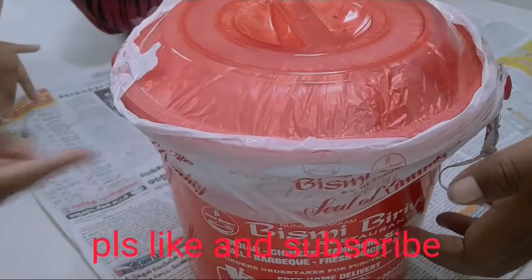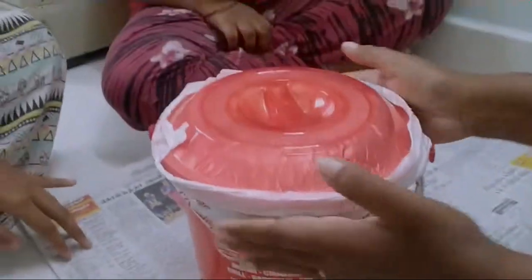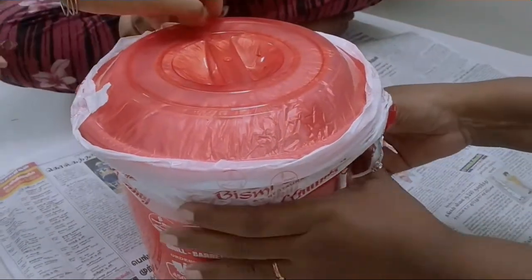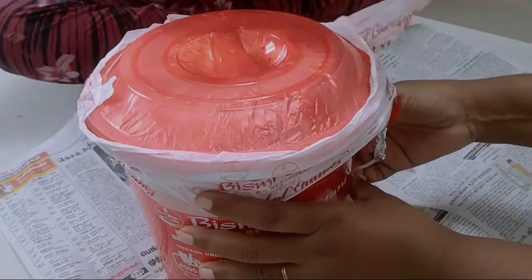We are unboxing. My daughter will open the birthday baby. Papa is going to open it. Open! Happy Birthday!